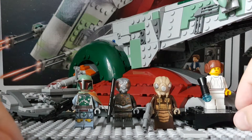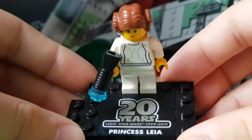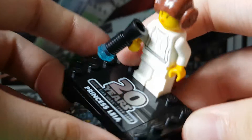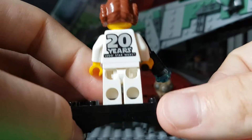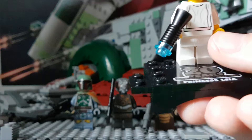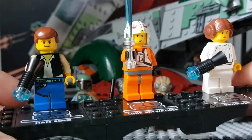The last and probably the coolest minifigure you get in this set, at least in my opinion, is the 20th anniversary Princess Leia. This one is from the 2000 first-ever Millennium Falcon set — a really nice minifigure. I've got it on the stand. It's got the Star Wars 1999/2019 design, all the printing on the back, and it's got the extra brick so you can attach it to the other minifigs. They look okay by themselves but they look even better when you attach them.